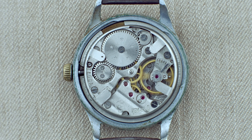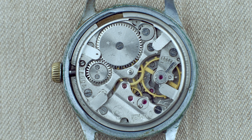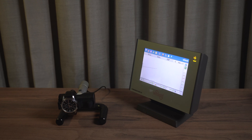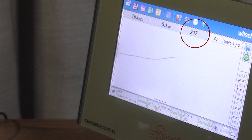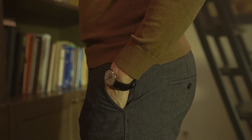We also check whether the amplitude stays stable no matter the position of the watch. When a watch is flat, the balance wheel doesn't have to fight extra gravitational forces, so getting a good amplitude is usually not a problem. But it gets tricky when we turn the watch into a vertical position, because then we often see a sudden drop in amplitude as the balance wheel faces additional forces from gravity. That's why amplitude is so important — it shows how efficiently energy flows through the movement both in general and depending on the position the watch is worn.